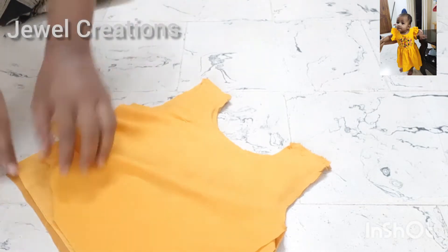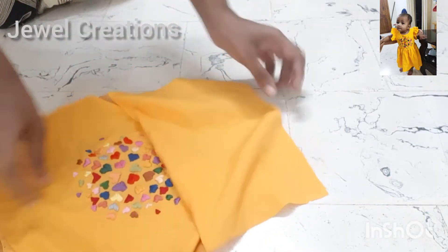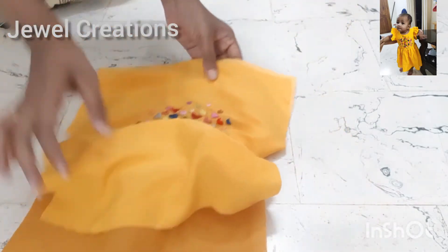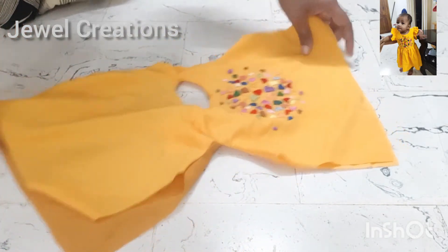I am going to put my shoulder on the back part. I have to hold my shoulder and take this down. I am going to place my shoulder on the shoulder seam.